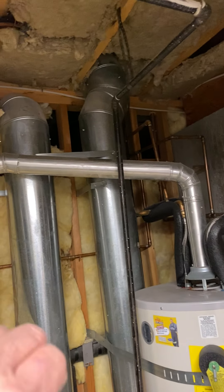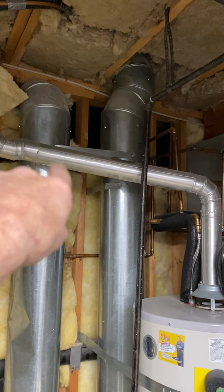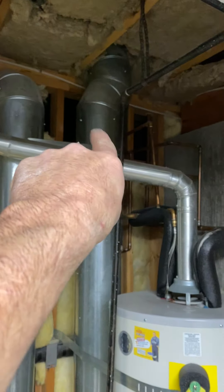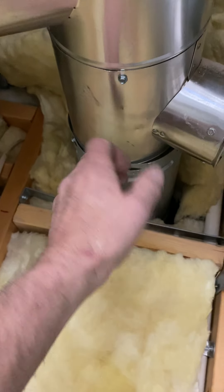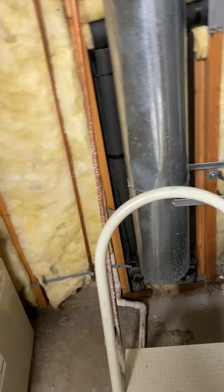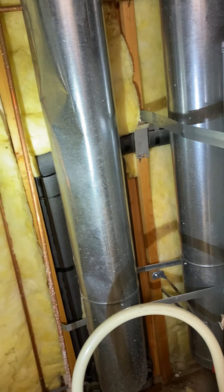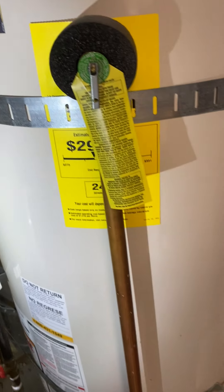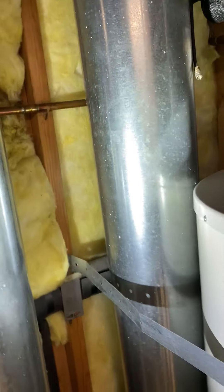For combustion air, we just take out this and make one of these a high, so they have one low and one high. For the flue, we're going to remove this and put a 6 by 4 reducer — the 4-inch will go to a 90 and a draft hood, then 4-inch aluminum to the water heater.